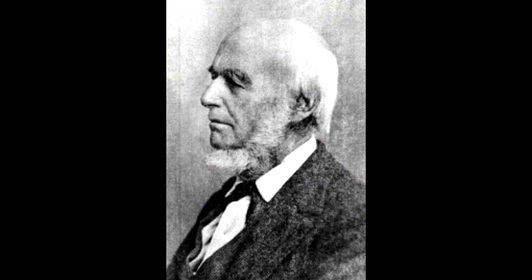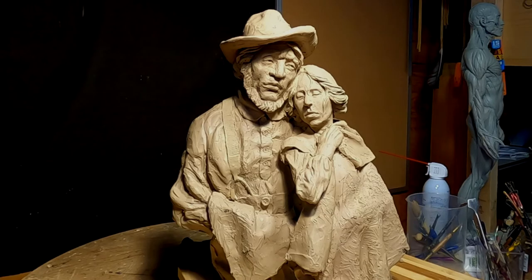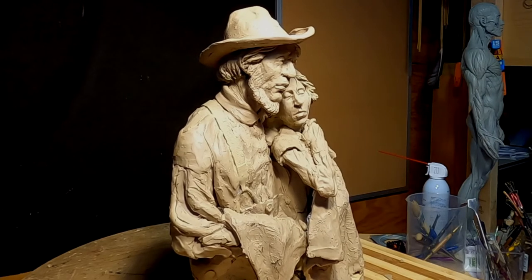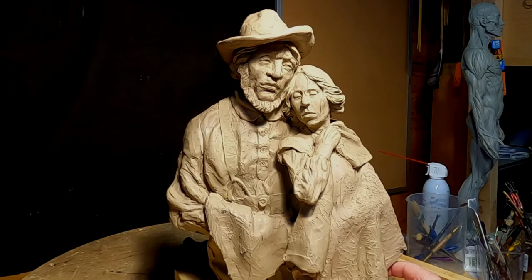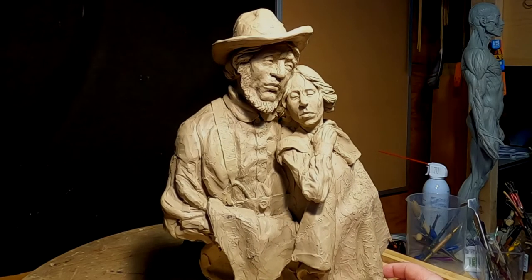My great-great-grandfather Alfred Harper came out west in 1847 on a wagon train. He had a beard like this — I don't know if he had it when he was crossing the plains, but he certainly had it later in his life. He was a wheelwright in Nauvoo, Illinois, and he built a lot of the wagons that they came out west in.